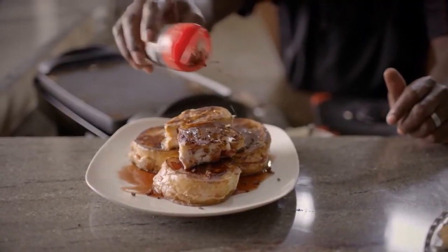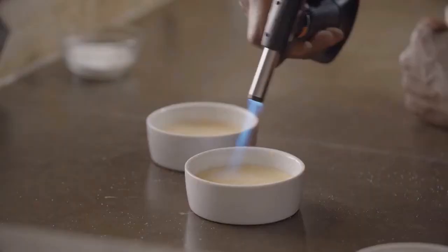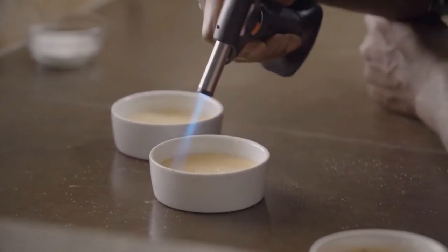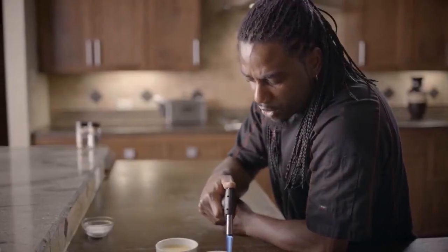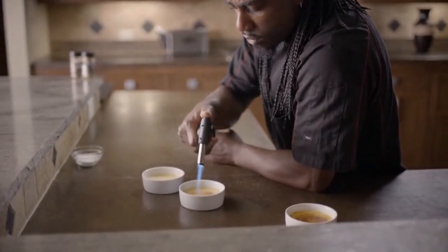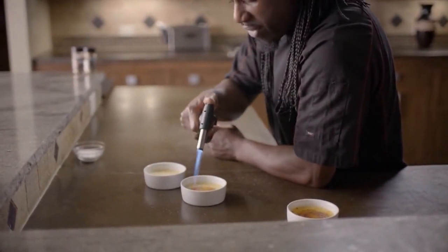We're going to drizzle that over it just like so. Always remember, when you see these recipes at home, understand that every single recipe is meant to be altered in some way. So get creative and have some fun with it.